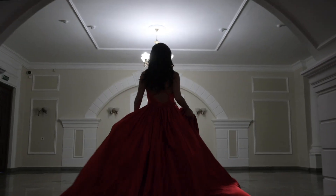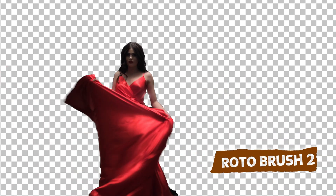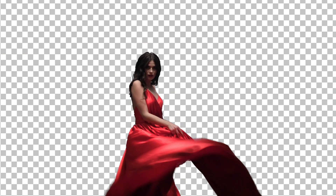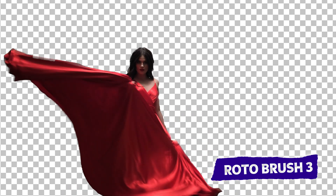Let's check out another example. I have a clip of a woman — it's a slightly easier rotoscope because it's more of a silhouette — and I'm just going to show you the difference between Rotobrush 2 and Rotobrush 3. With Roto 2, the dress is okay but a lot of refinements need to be made. The Rotobrush 3 does a lot better with the hair and overall her body and head. At first pass, Rotobrush 3 gives you a really good starting point.